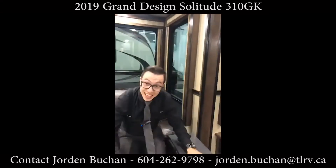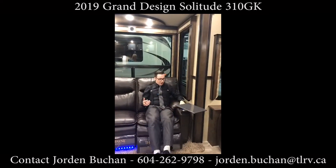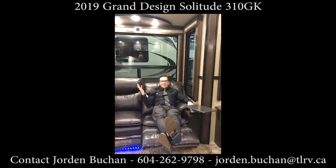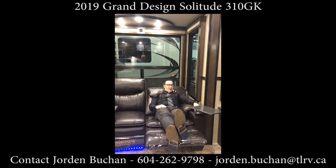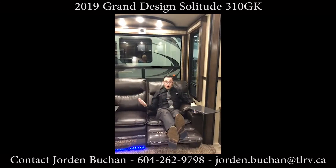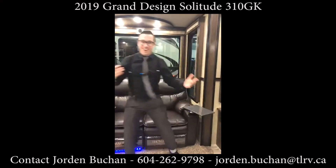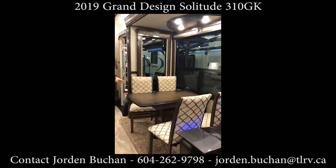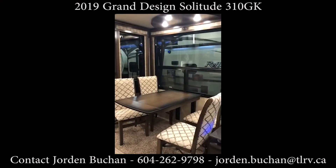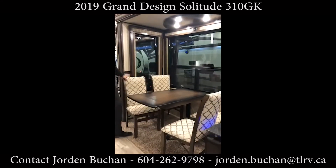Even better are the reclining chairs — they have personal tables that you can eat at. There's a nice push button that opens the chair up and it goes all the way back. You can turn on the massage and heat functions to relax even more. Following along, we have the table here with the extension in right now, so you get a little more room — more room to eat at or play cards as well.